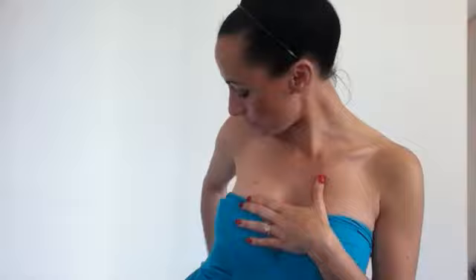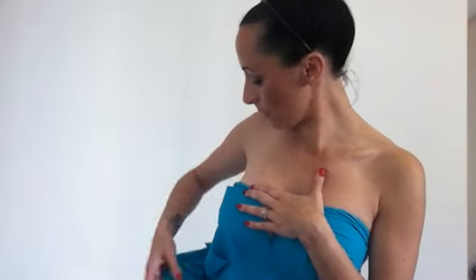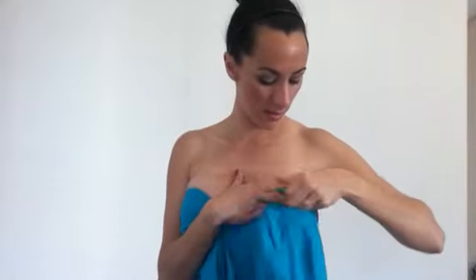And again with the other side — I'm trying not to flash you! Making sure it's nice and flat, pulling nice and tight as you go, back to the front. Full straps nice and flat.